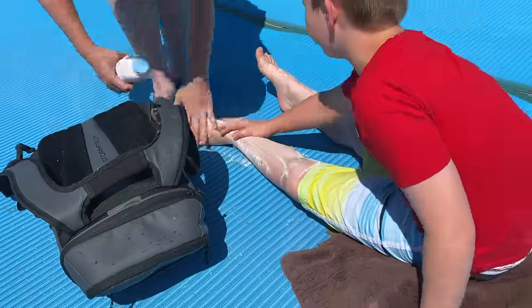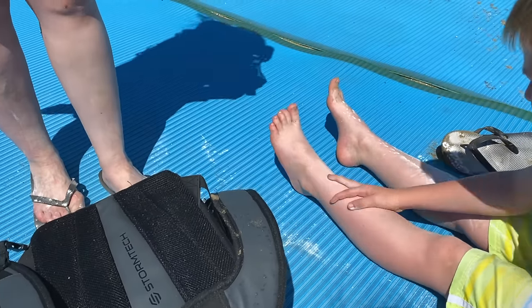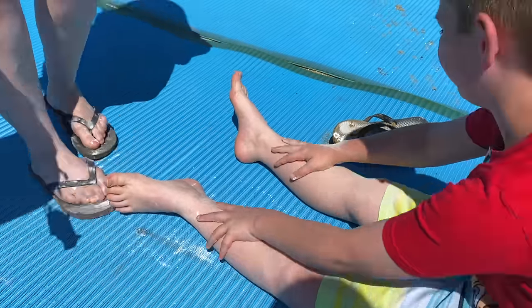You also want to make sure that you pack baby powder in your beach bag. Just sprinkle some on your legs and feet when you're all done at the beach and all of that wet sand won't be stuck to you anymore.